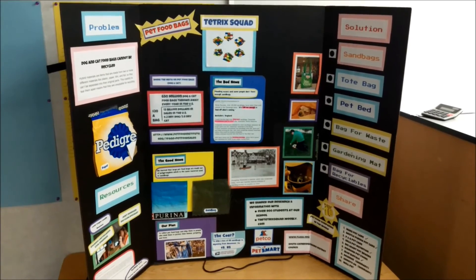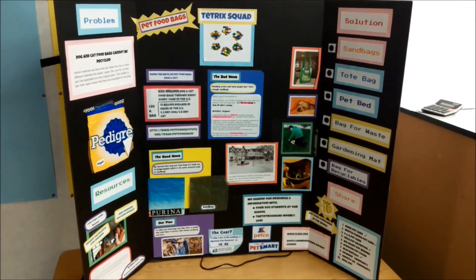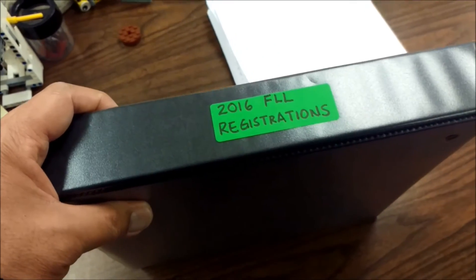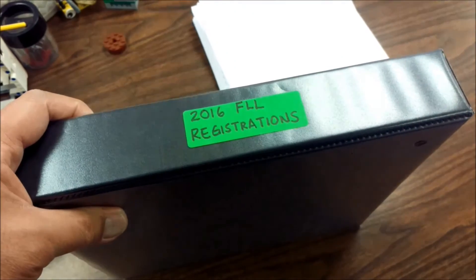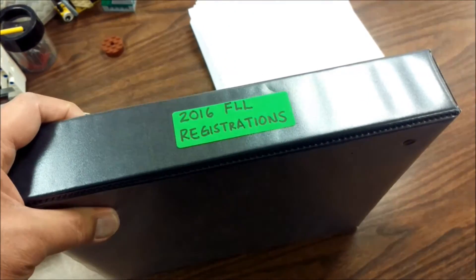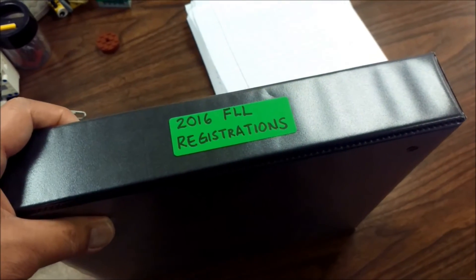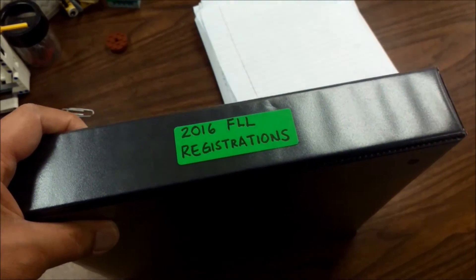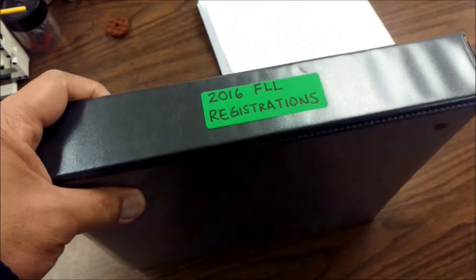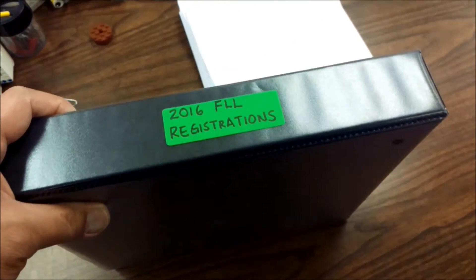You definitely can't forget your project board. I always bring a binder too — if any of your team members have registrations, handwritten registrations, field trip slips, contacts to call, or any other important information, keep it all in a binder. If you have your team's code or any other key information, just have it all organized in that binder.